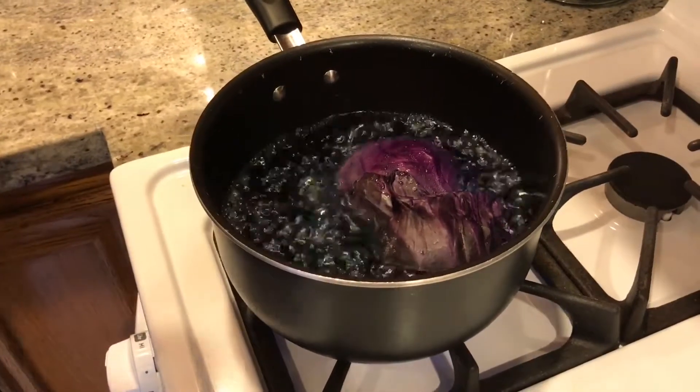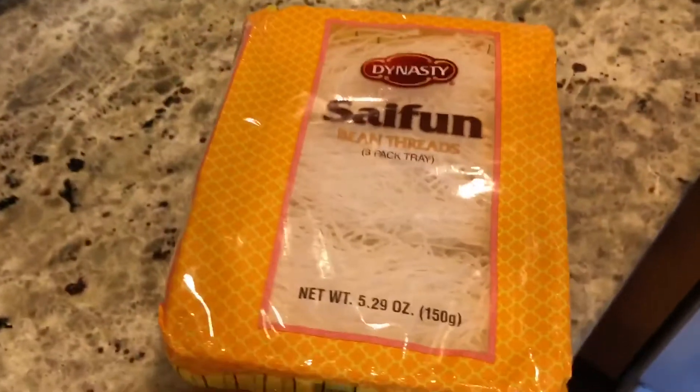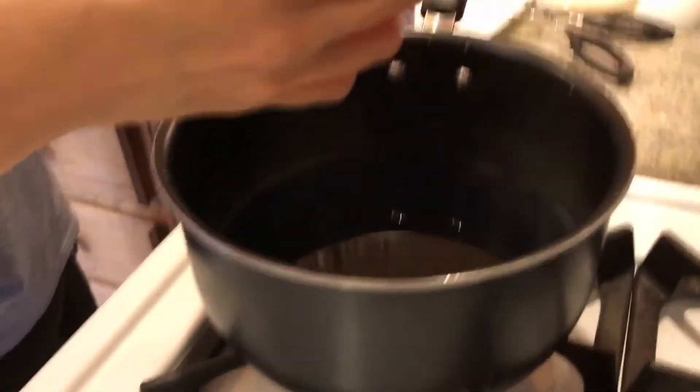So it starts with boiling some of this red cabbage. It turns the water blue. We have these glass noodles, and now we're putting the noodles in this blue water.